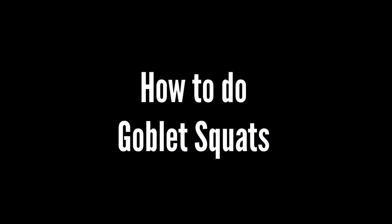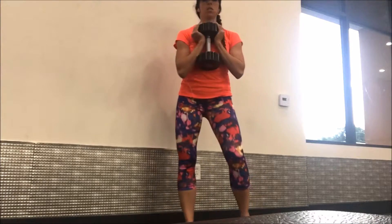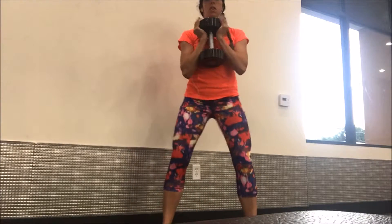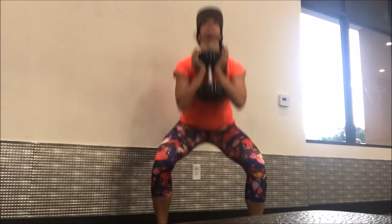How to do goblet squats. You will want to have a dumbbell to do this. You're gonna hold it with an upright position. Stand a little bit wider than shoulder-width apart. My knees and my toes are ever so slightly pointed out.